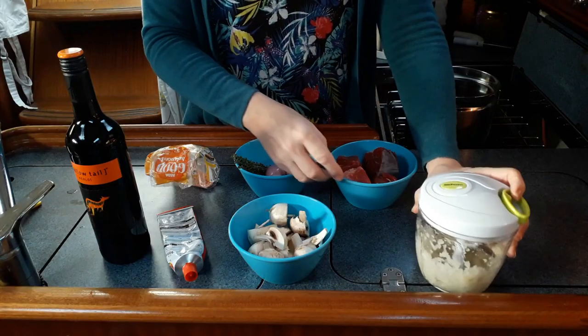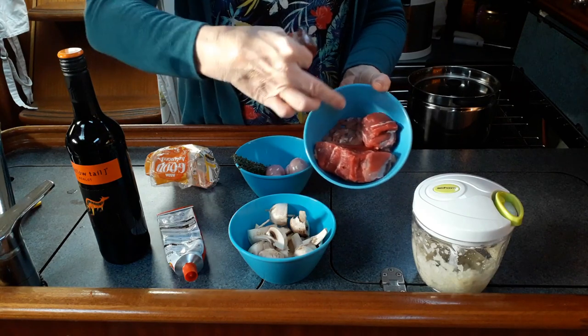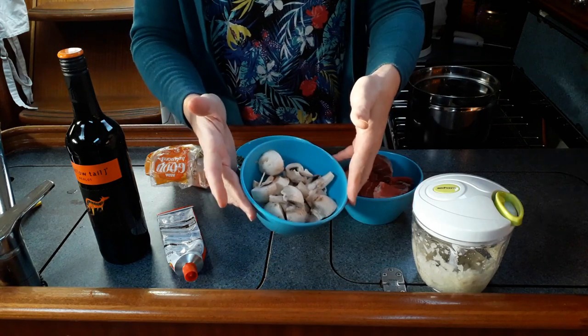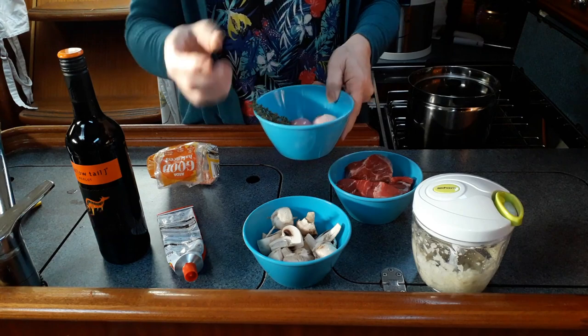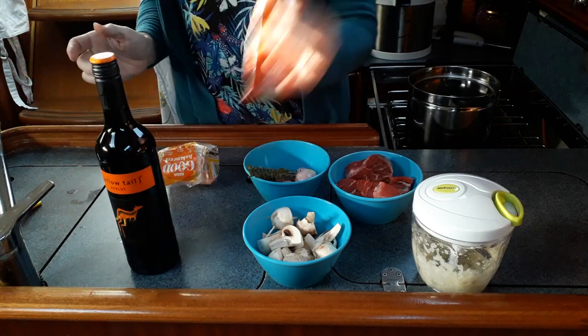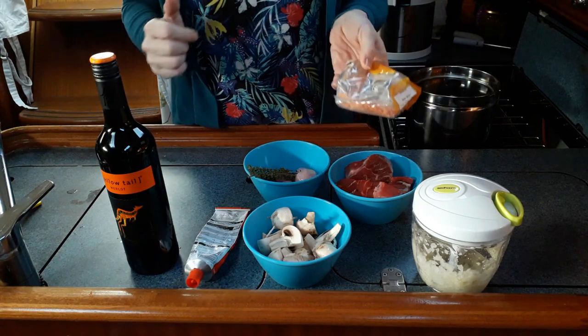We'll put the ingredients down below in the description. What we've got is some chopped onion and garlic — basically a medium onion. We've got some nice pieces of shin, and you'll notice in the bottom it's a slightly different colour — that's bacon. We've got mushrooms, shallots, a stock cube, some thyme, the red wine of course, some tomato puree, and instead of thickening it with flour we're going to thicken it with lentils.